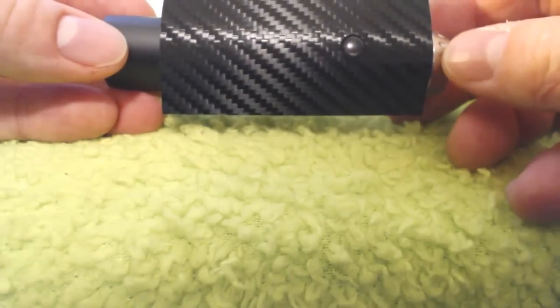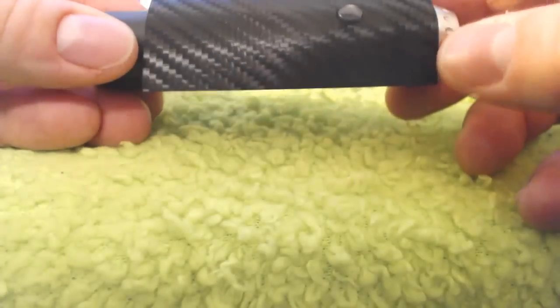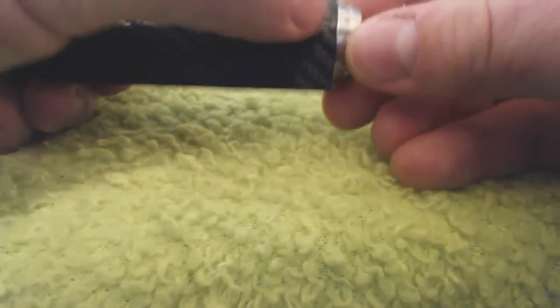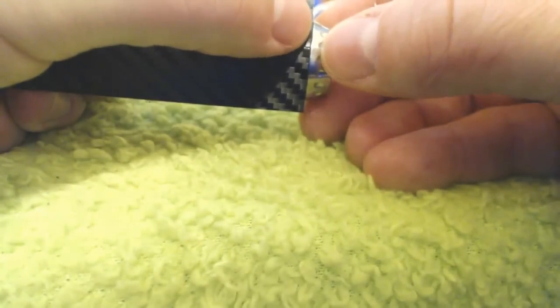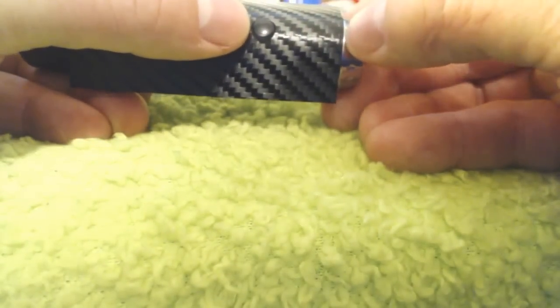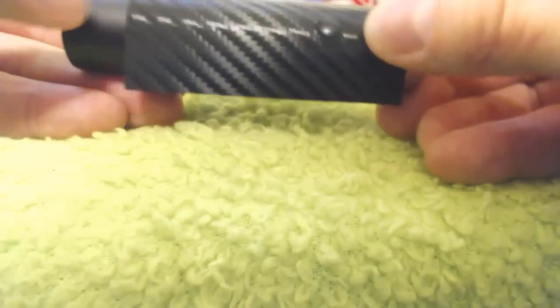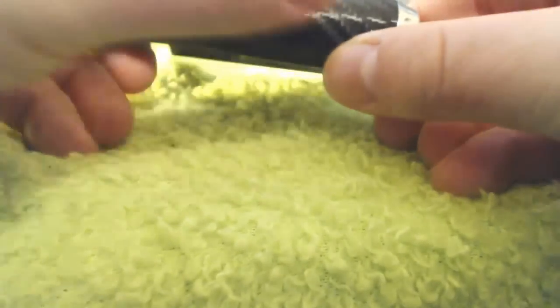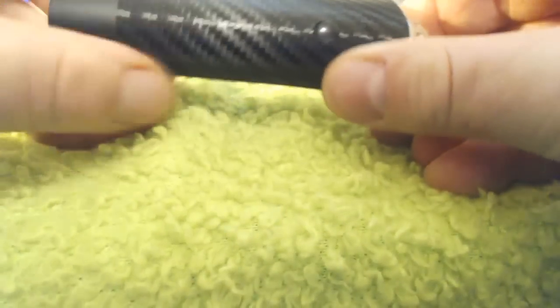I'll go carbon fiberless and I'll end up ordering a new one because I like these so much. But you want to make sure that you get all your edges lined up. When you're putting this on, you really want to make sure that you're getting the edge lined up just right. Assuming you've got the button and the edge lined up nice and straight at the bottom, you can just gently press it down.